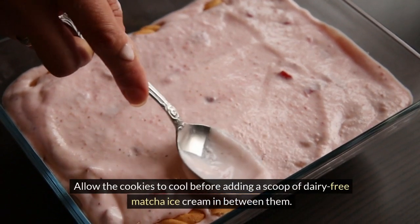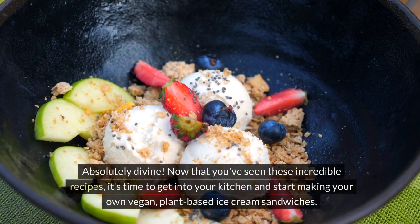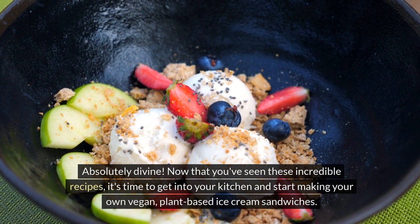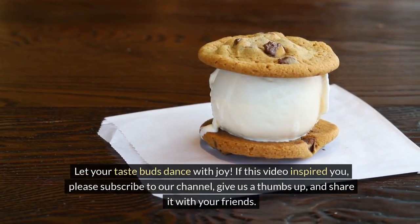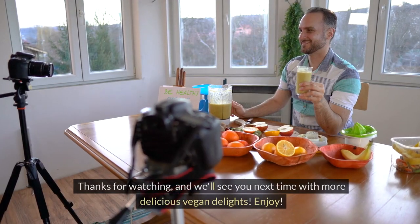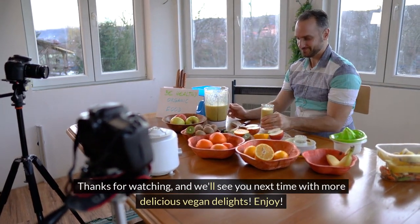Allow the cookies to cool before adding a scoop of dairy-free matcha ice cream in between them. Absolutely divine! Now that you've seen these incredible recipes, it's time to get into your kitchen and start making your own vegan, plant-based ice cream sandwiches. Let your taste buds dance with joy. If this video inspired you, please subscribe to our channel, give us a thumbs up, and share it with your friends. Thanks for watching, and we'll see you next time with more delicious vegan delights. Enjoy!